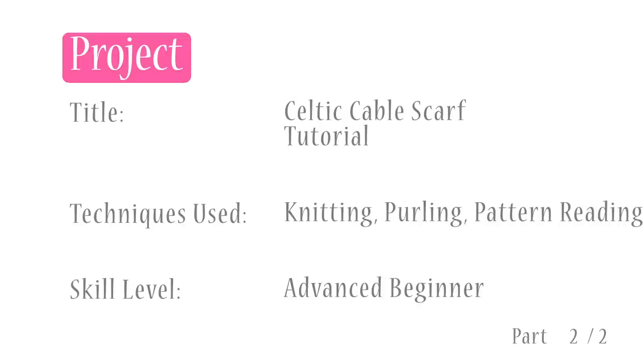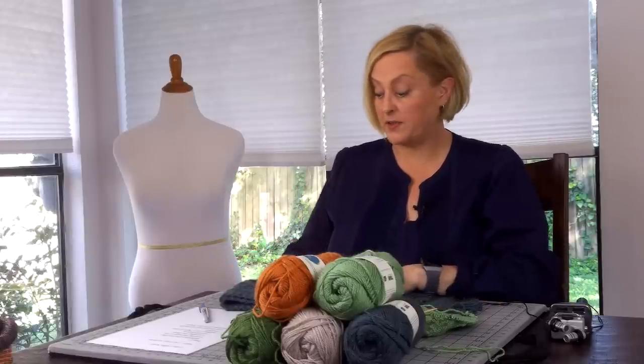So get your yarn and your pattern and we will get started with a close-up of the scarf in the next section. I have so much to run through here. I think it's gonna be really fun to hopefully build your confidence and give cables a try. I really enjoyed knitting this scarf — I had a lot of fun with it.